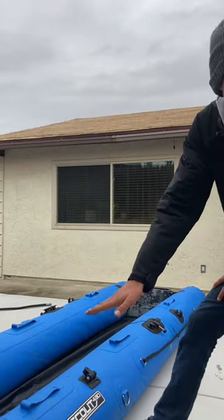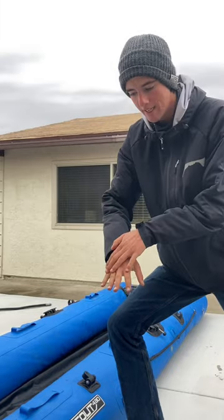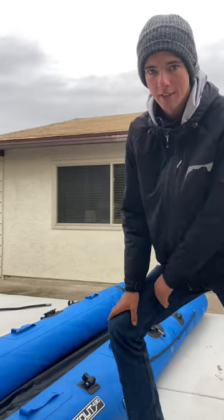We're going to fold the transom over on top of itself, then we're going to take both sides of the pontoon in, and then kind of just roll it up and you'll be good to go.